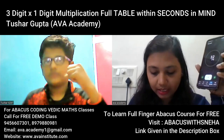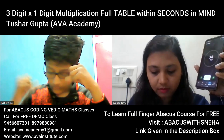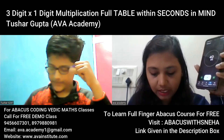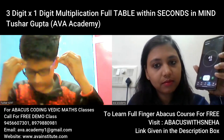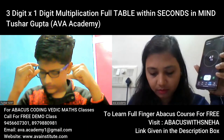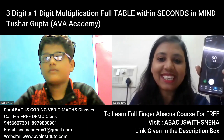2387, correct. 2728, correct. 3069, very good! You have taken 50 seconds. Well done!